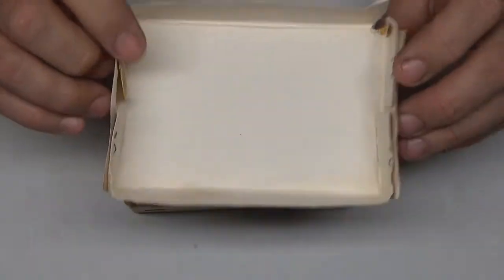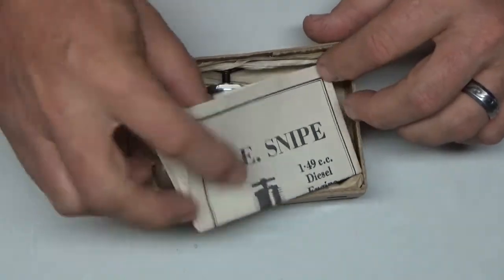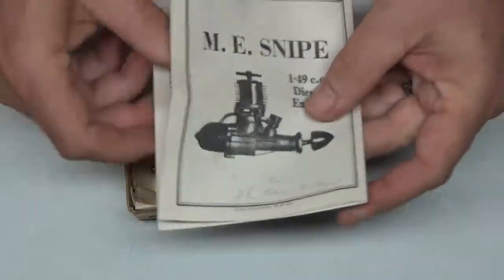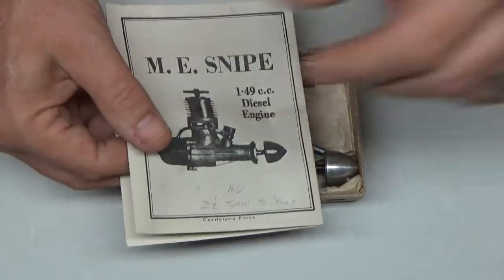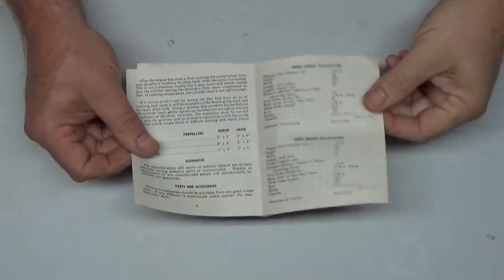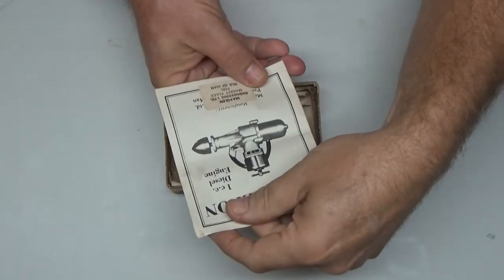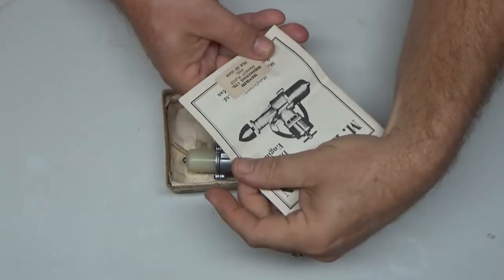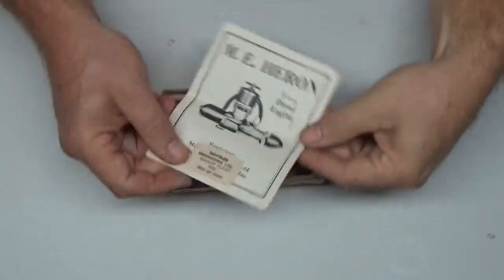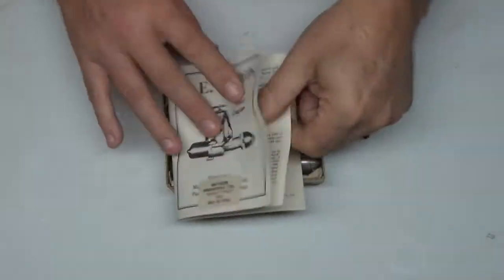It comes in a flimsy little worn-out box but includes a nice little instruction manual that talks about all kinds of stuff. It's made by Meglin Engineering Limited, Peel, Isle of Man, which is kind of an interesting place. I've read several reviews on this engine.